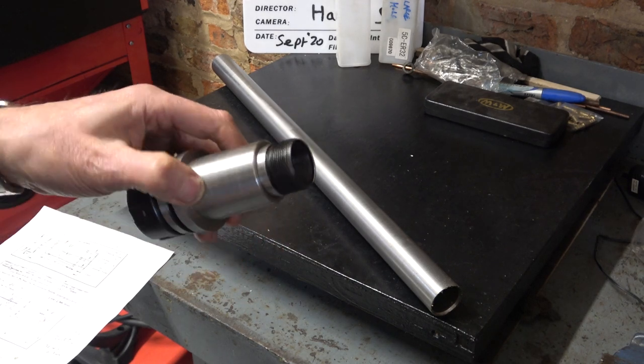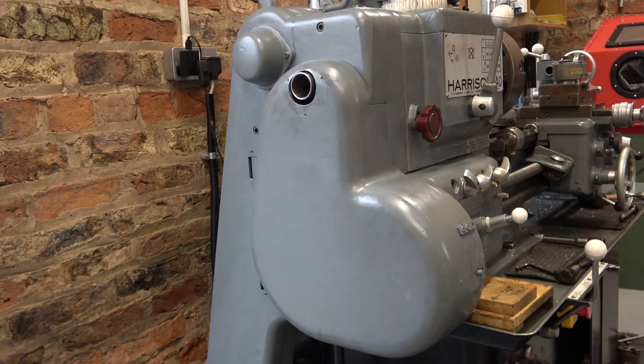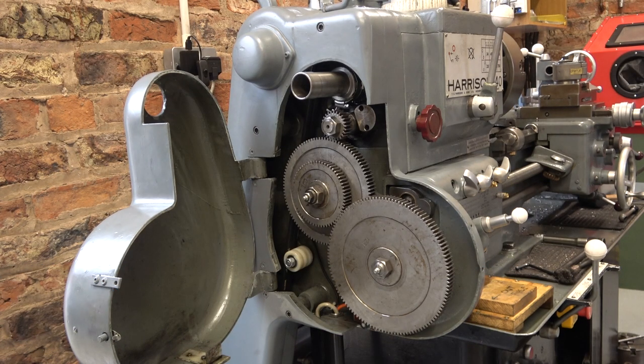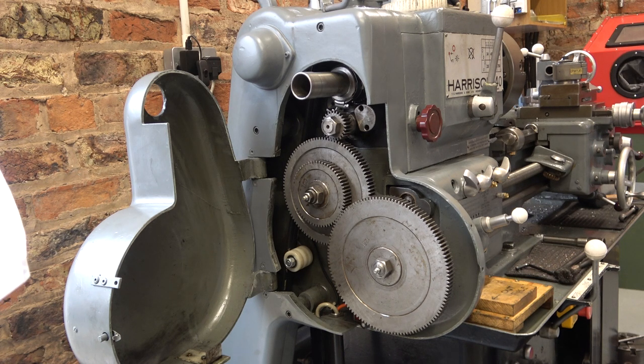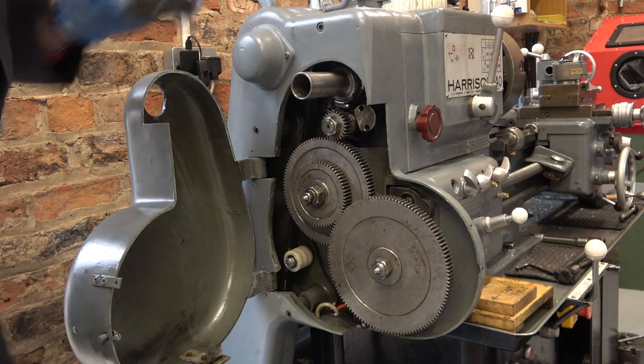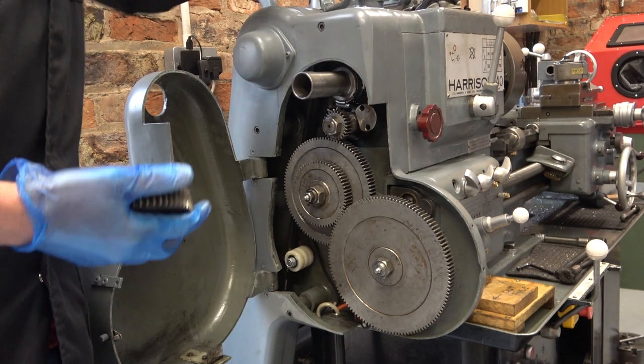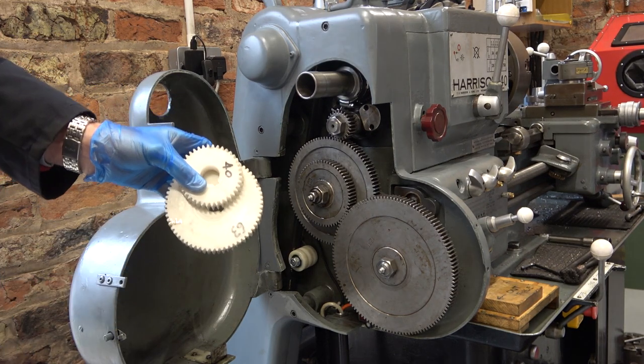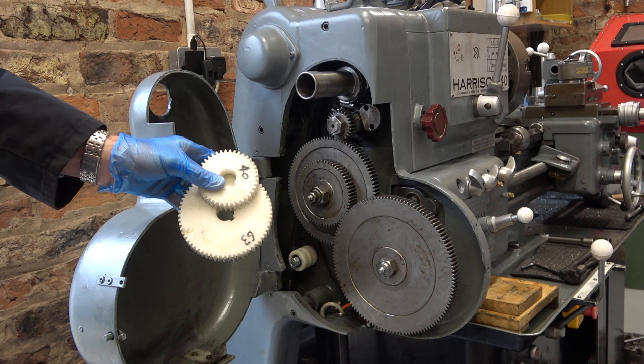On to the thread. If I'm going to cut a 20 TPI thread I need to set up my lathe to cut imperial threads. That's currently set up for metric, so I need to change the wheels to 50, 63, 40, 120. These are the important ones: 40 and 63. I'll set that up and come back.